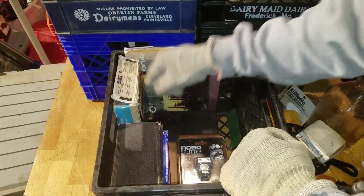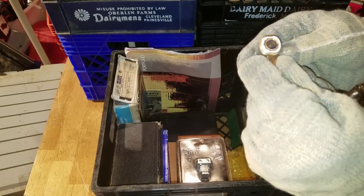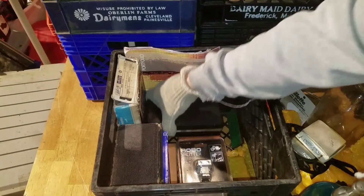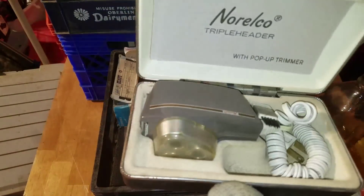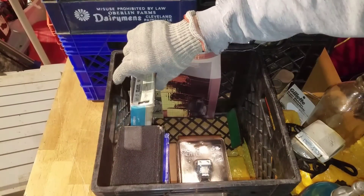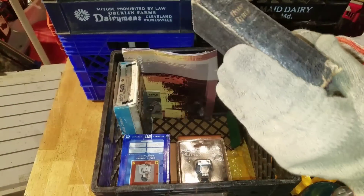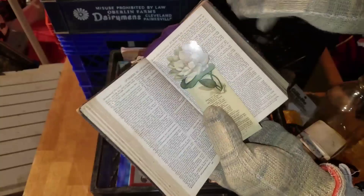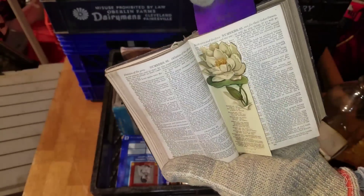Down here — oh look — American Legion, must be a tie tac. Probably gold. We've got a Norelco — I bet that's a shaver. Oh my goodness, look at that old shaver. We've got a Bible. Oh, what's this here? We've got an old bookmark in there.